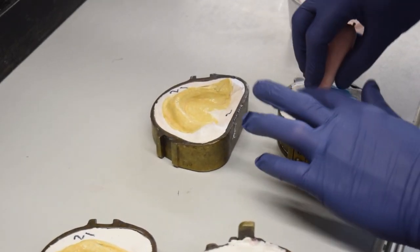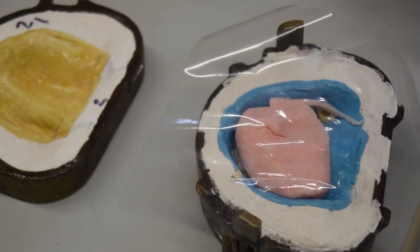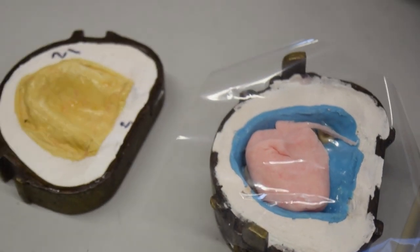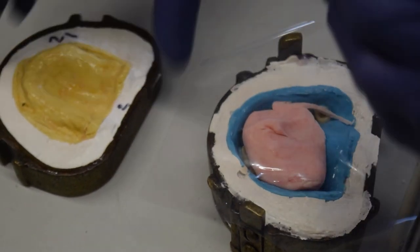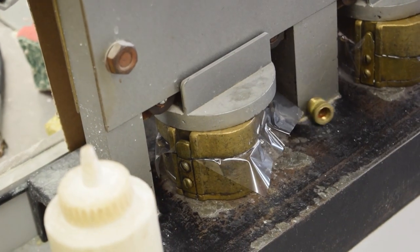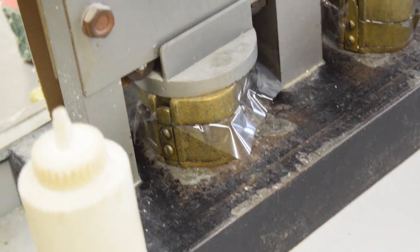We offer three manufacturing methods for full dentures at Utica Dental Lab. Traditional dentures are made with a 4-5 step process where a number of models and impressions are used before the final prosthesis is made with Lusitone 199 acrylic via the press pack method.